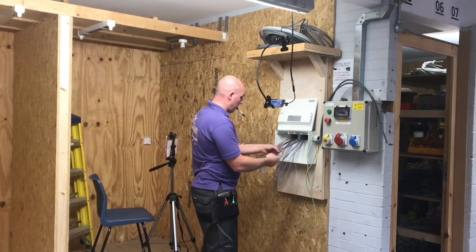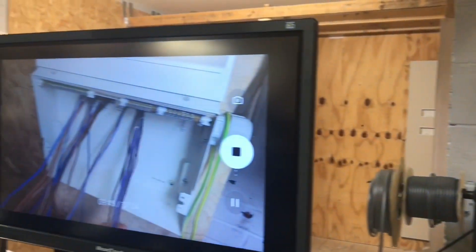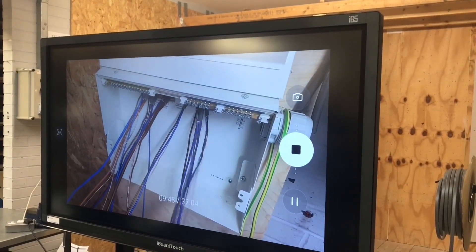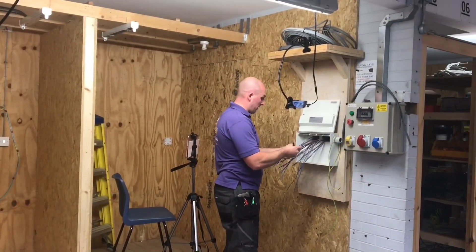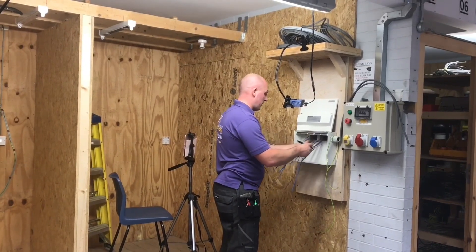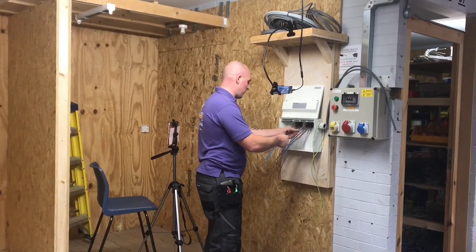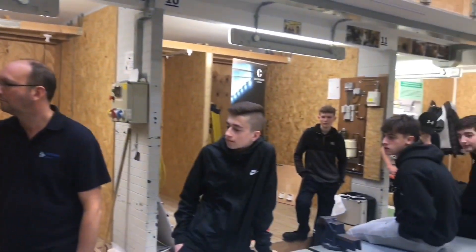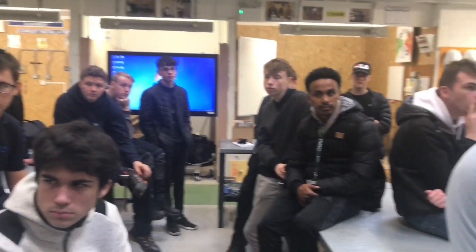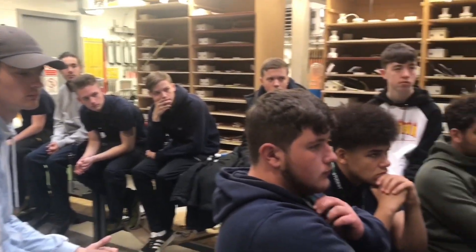Two, three — looks like two line circuits by the looks of it, which does work out with two sixes. I'll have a neutral — one, two, three, four — grab a CPC around there. In a perfect world, if you had all the time in the world, you could always get some little sticky labels. But if you're under pressure, you could start off a bit messy and slowly get neater as you go.